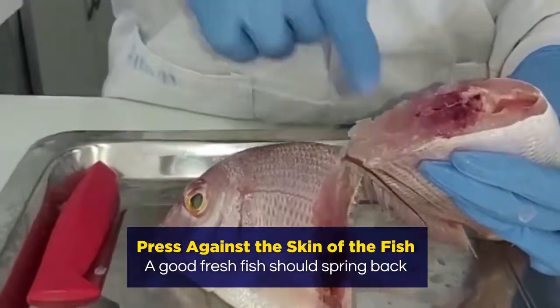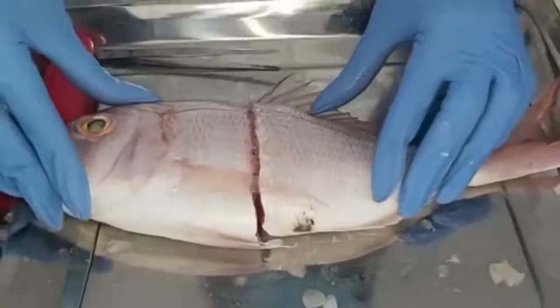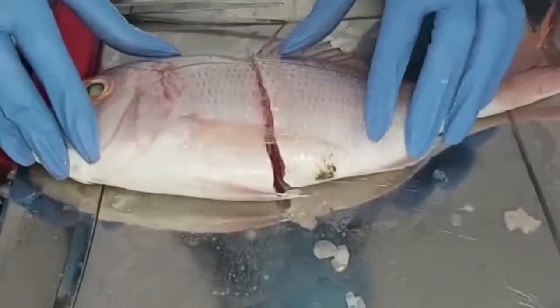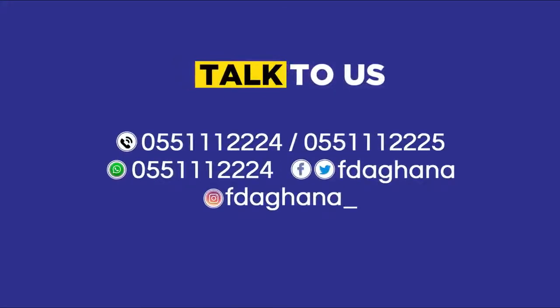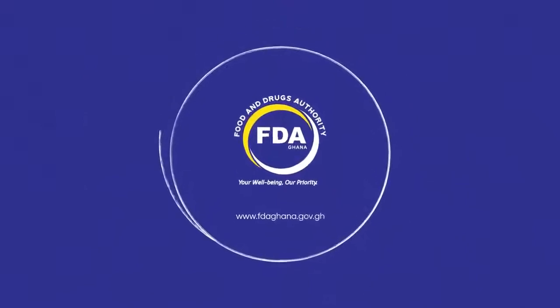So there you are — please apply these tips the next time you want to buy fish from the market. For any concerns and further clarifications, kindly contact us on the numbers displayed. FDA: your well-being, our priority.